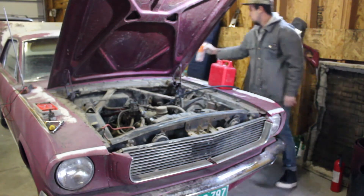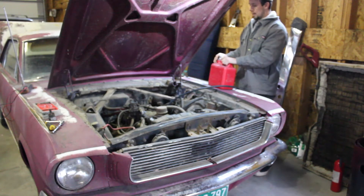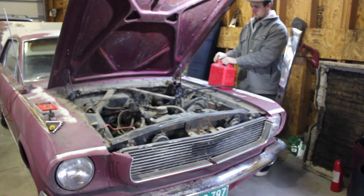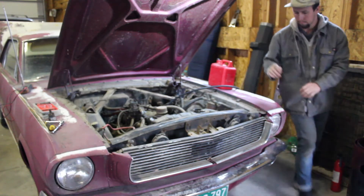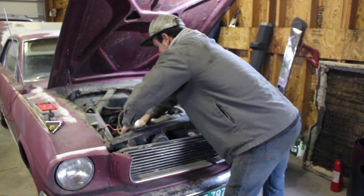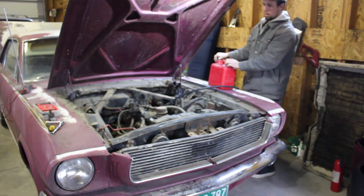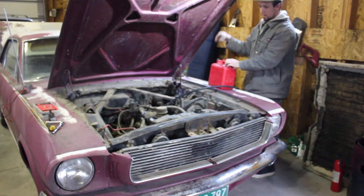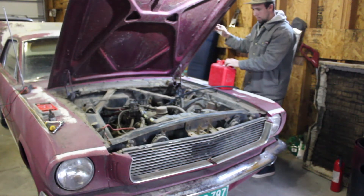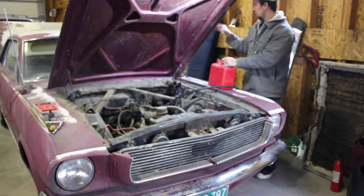We should be in neutral. Parker, give it a shot. Stop. Okay, give it a shot again. We're just now getting fuel to the carb, so now go and give it some gas with your foot.